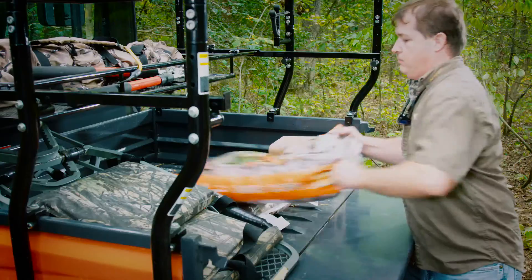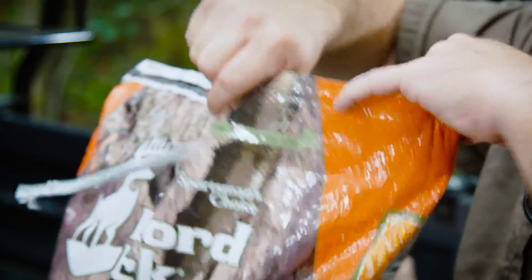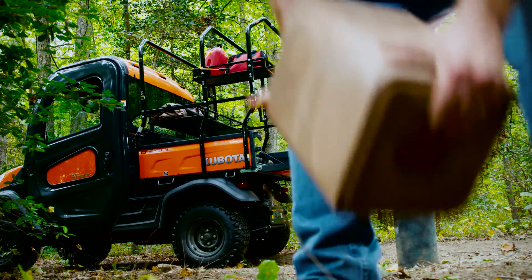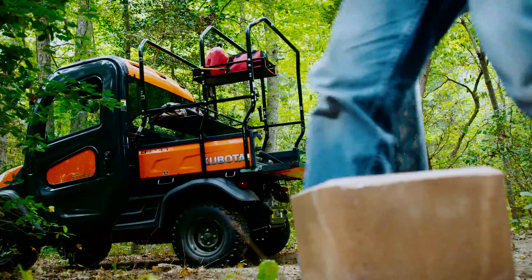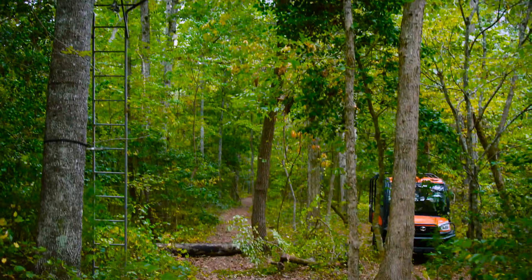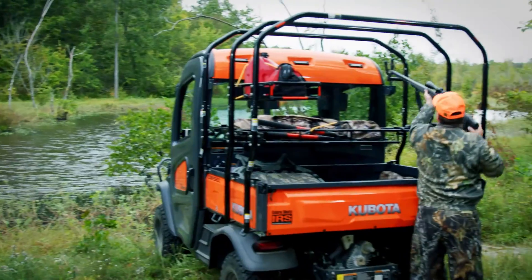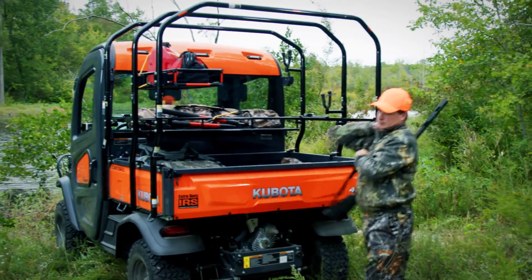The rack is a hard worker, even when you're having fun. It's the perfect companion for hunters and outdoorsmen. Load it up with everything you need to prepare your plot in the off-season, and use it to carry your stand or blind without damaging your other gear when in season.